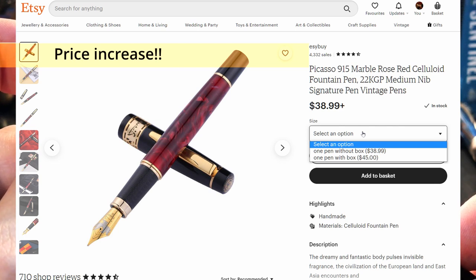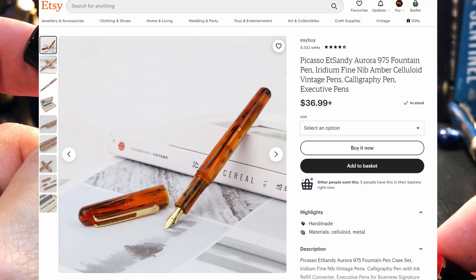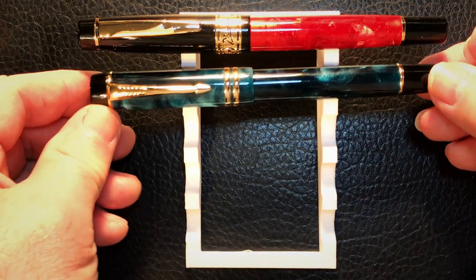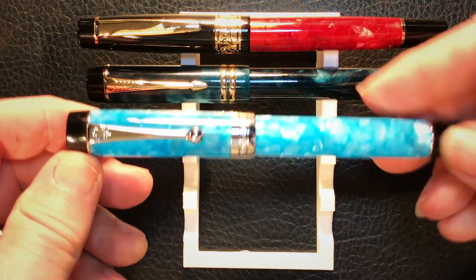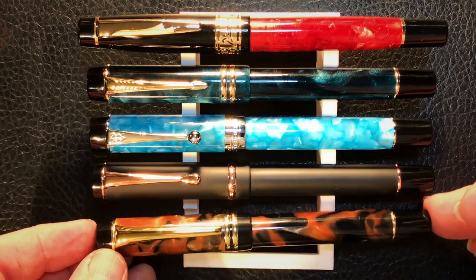That heavy metal cap just severely back-weights this pen and makes it extremely long, so it's constantly pulling up — I would not be able to write with it posted. Unposted, the pen is very comfortable with this long textured section and balances nicely. The pen retails for $35.09 on Etsy or $40.50 with the box. Here we are with the Picasso 915 alongside a Moon Man M600s, Jinhao Centennial, a Conklin Duograph, and a Kaigulu 316.